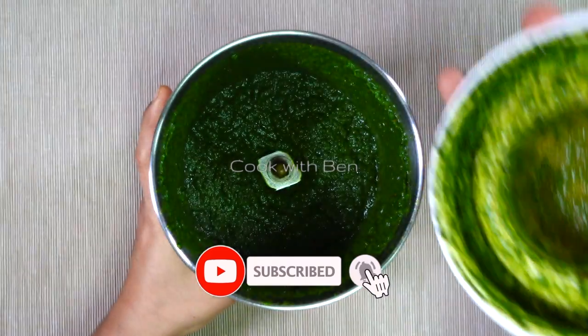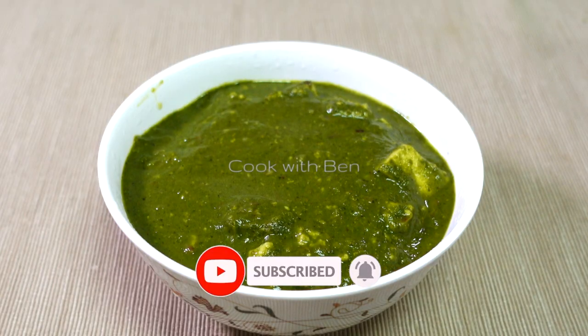Subscribe to the channel and click on the bell icon.